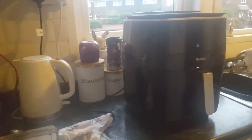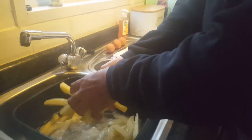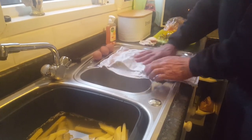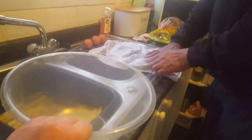He's tipped the chips into the bowl and putting them onto the tea towel. You can use paper towel or tea towel - I thought paper towel just gets wet and rips anyway. So it just dries them a bit and we'll pop them back into the bowl.